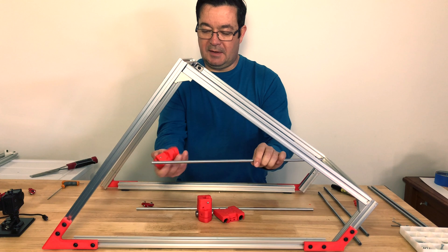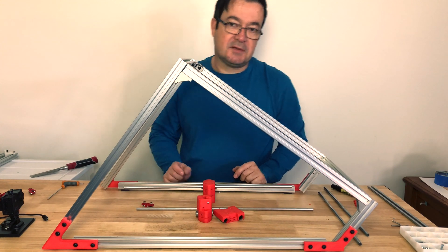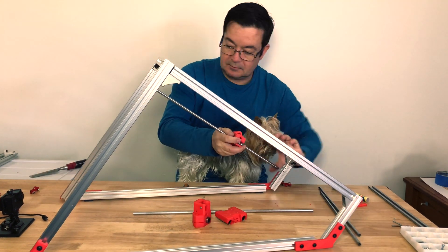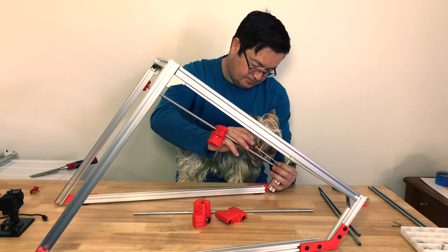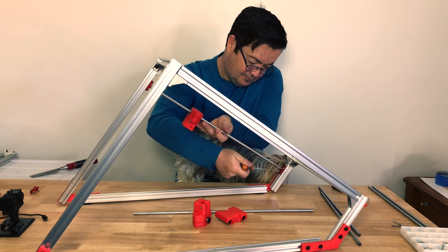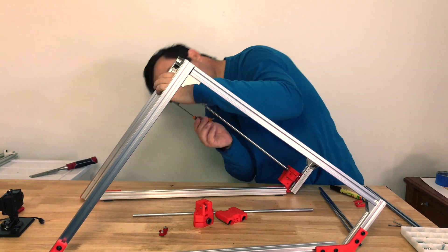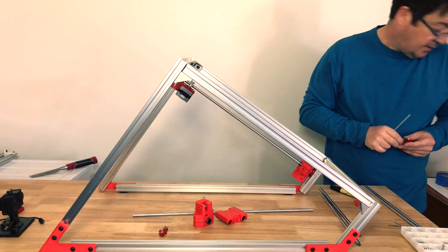So we'll start by putting the gantry on here. Alright, now we can do the other side.